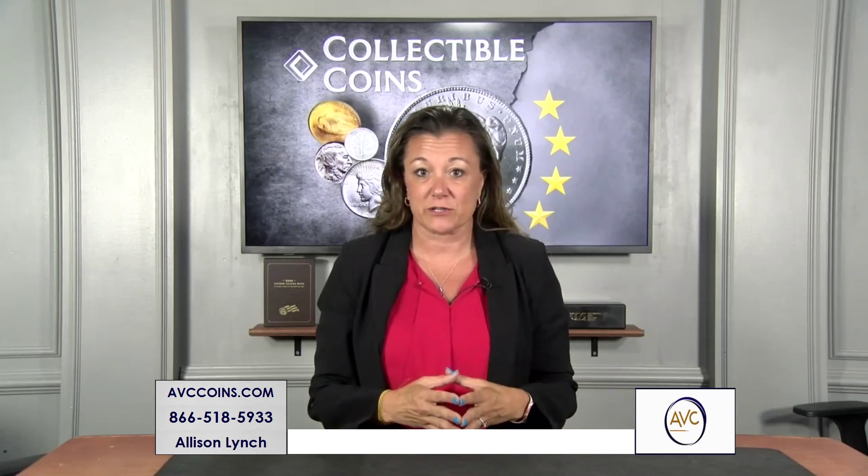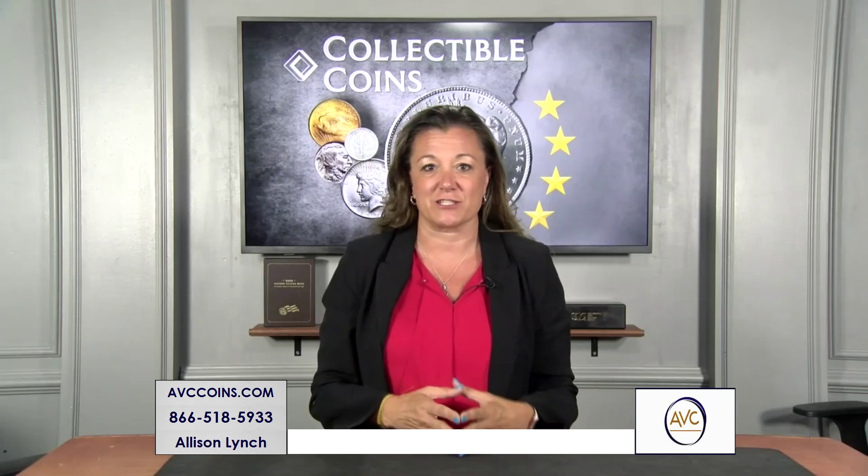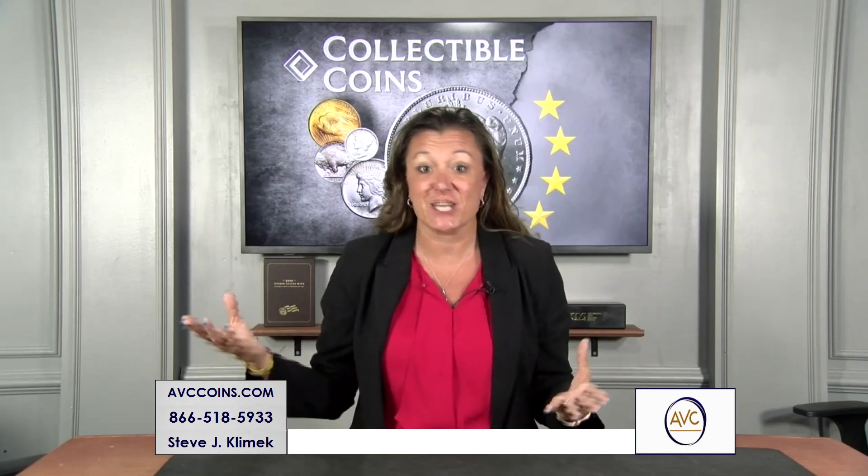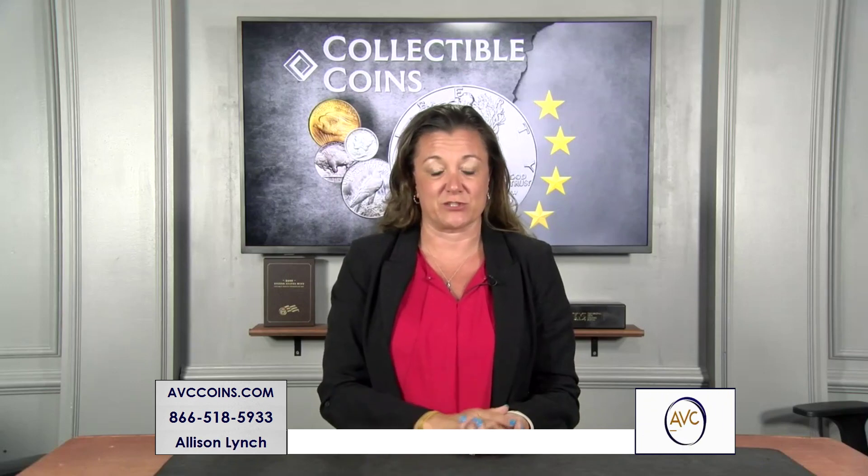On the quarter series in particular, they didn't start changing those reverse designs until 1999. Five times per year they changed the quarter to the states. Over the next five, six, ten years we had five new quarters every year in the order the states joined the union.